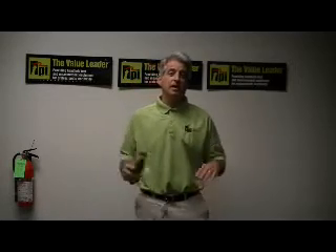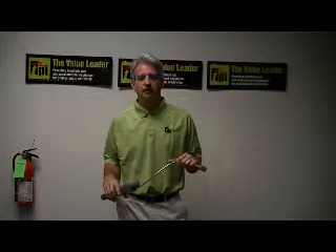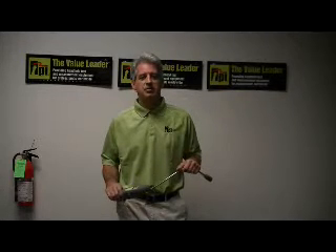Good afternoon, my name is Peter Aleskas and I'm the National Sales Manager here at Test Products International. I'm here this afternoon to demonstrate the capabilities of our model 719 combustible gas leak detector.